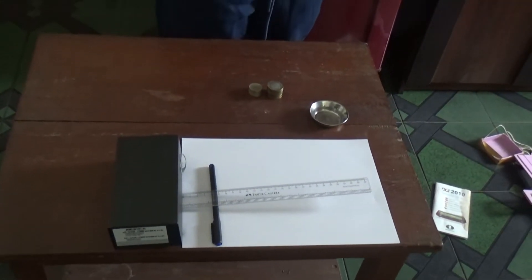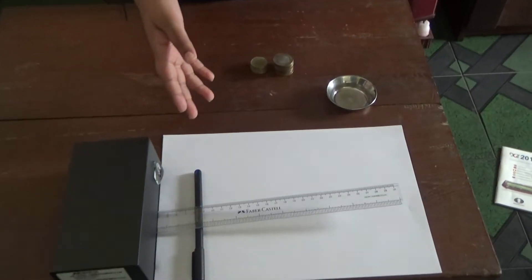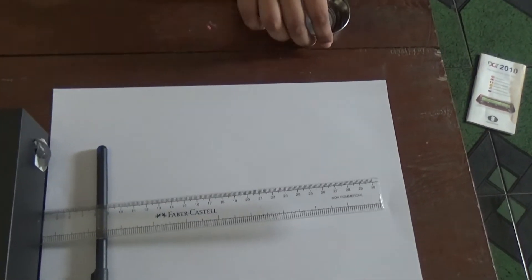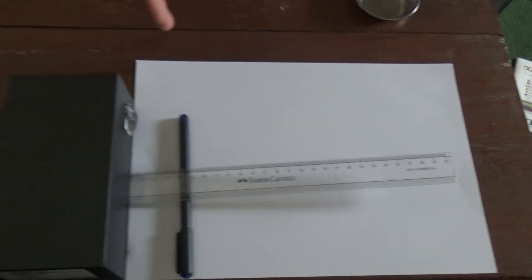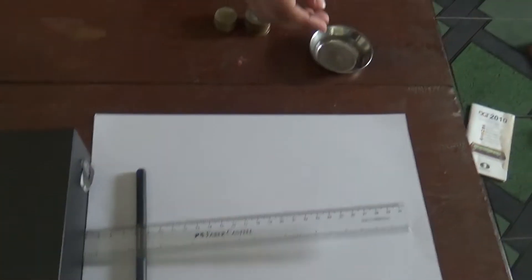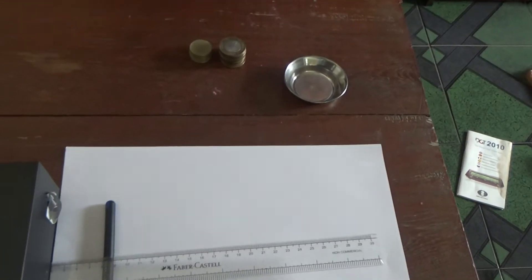The materials used are a box — you can also use a stack of books — a pen or a pencil, and an empty utensil with some coins. The box shows the load, the pen shows the fulcrum, and the empty utensil with some coins shows the effort.